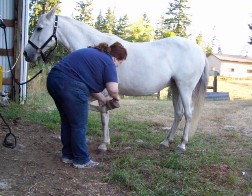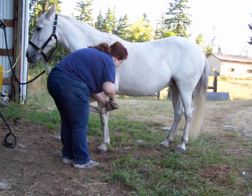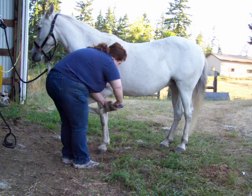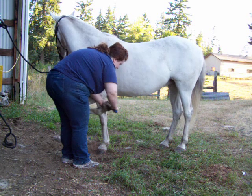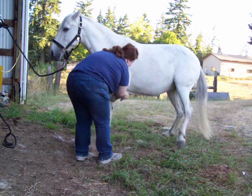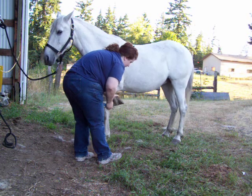She's really good about her front feet. She can get a little bit if the farrier isn't careful and pokes her in the stomach — she gets a little bit jiggery. She's not bad about that, but she's good.